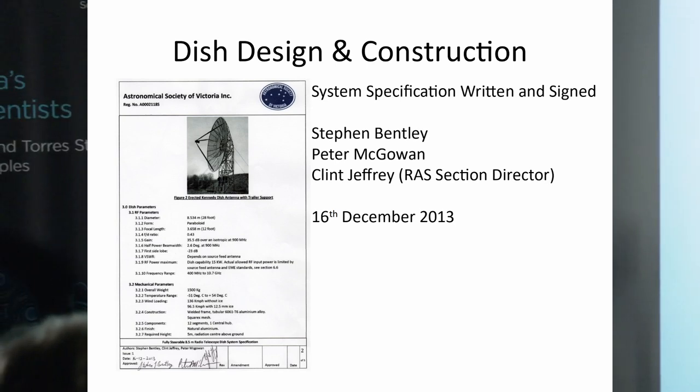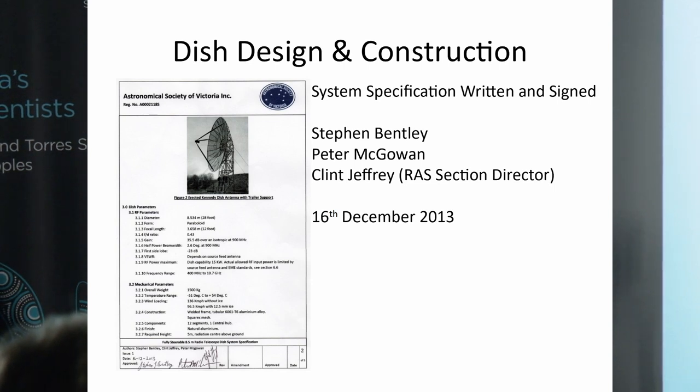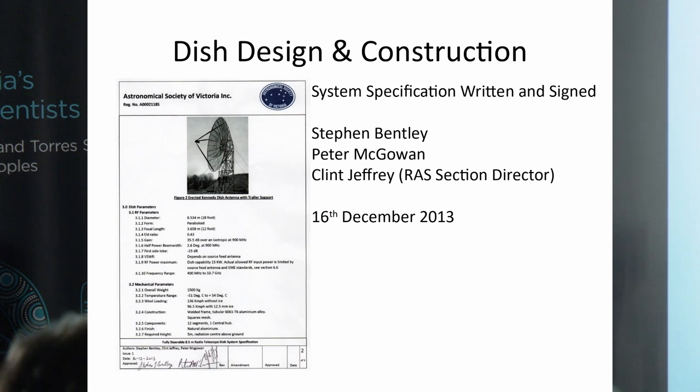To do our due diligence, right at the very beginning in 2013, I helped prepare a five-page system specification document, ultimately signed off by myself, Peter McGowan as mechanical engineer, and Clint Jeffrey as radio section director. This specified what we wanted the telescope to look like — its electrical and mechanical specification — and included compliance with all appropriate Australian standards for electrical wiring, mechanical configuration, and occupational health and safety.